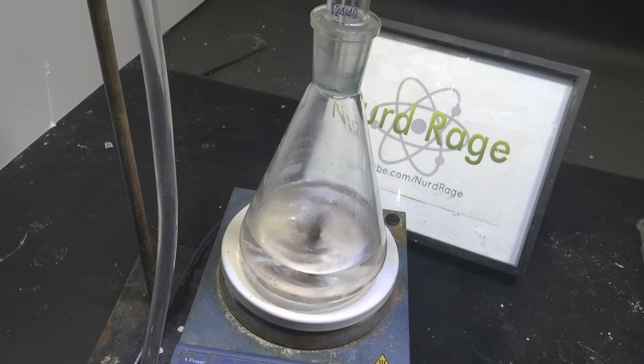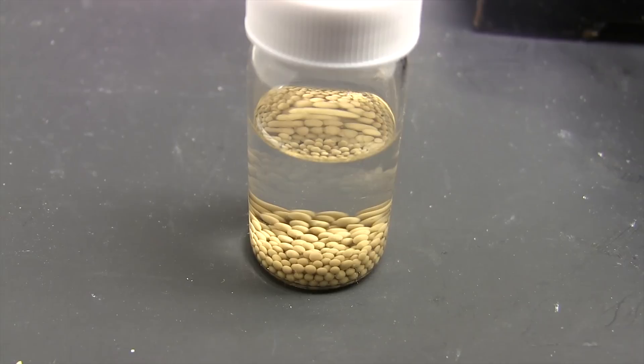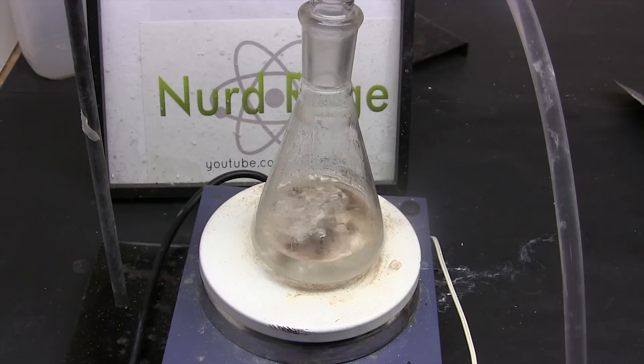Greetings, fellow nerds. I wanted to make more ethyl propionate so I'd have a good stock available in case I made more mistakes in my synthesis of pyrimethamine. In a previous video we made ethyl propionate by the classic process of acid-catalyzed Fischer esterification between ethanol and propionic acid.